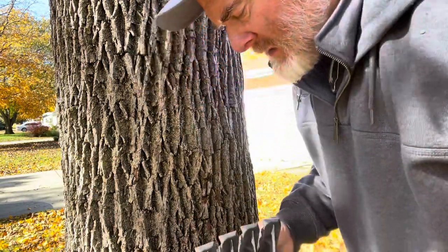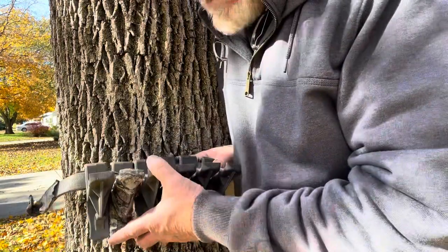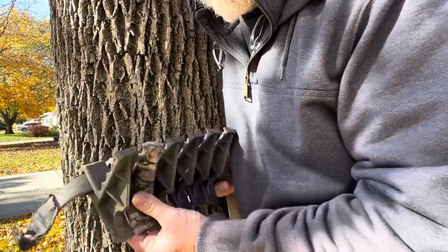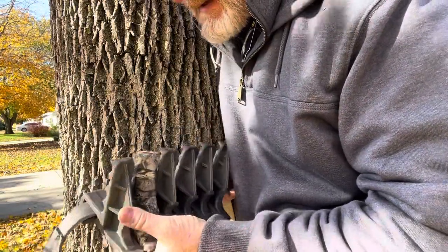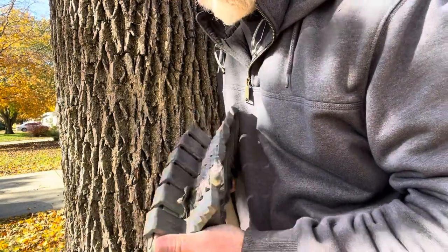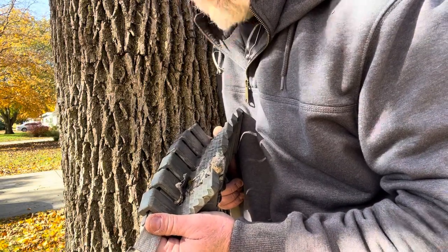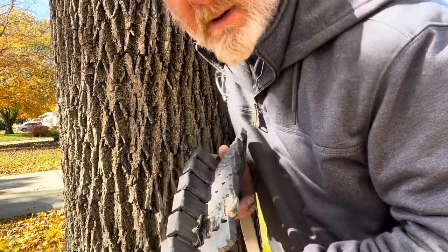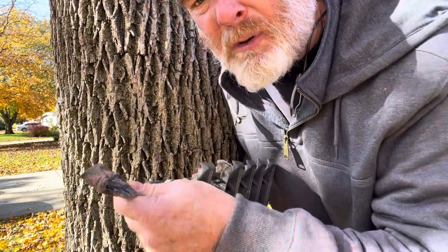Hey everybody, I just wanted to do a quick little follow-up — it's been a couple years probably since I did a video on these tree hopper tree steps. They're pretty sweet and I haven't used them a lot. I want to start using them more to be able to get around the tree more, and I'm also going to try to eliminate my whole platform because I think my feet get cold standing on that metal platform.